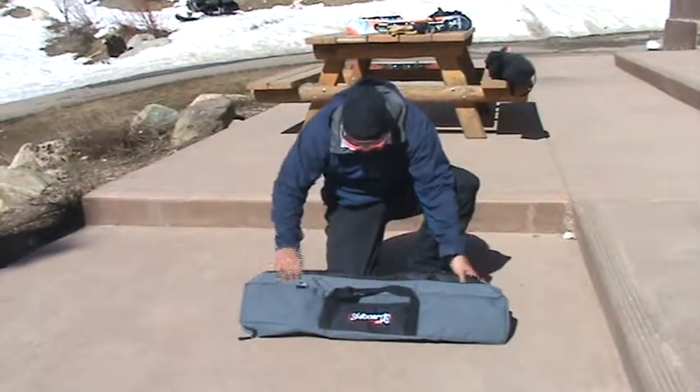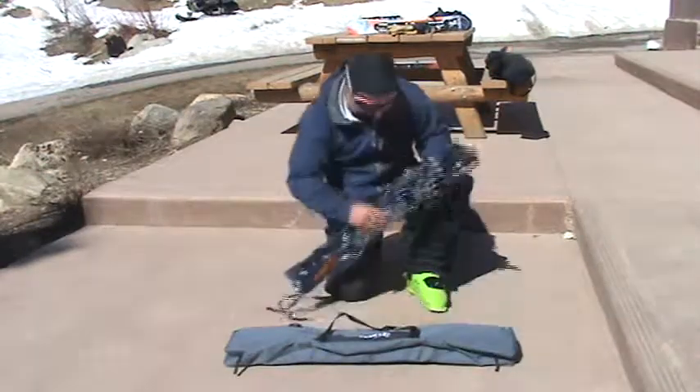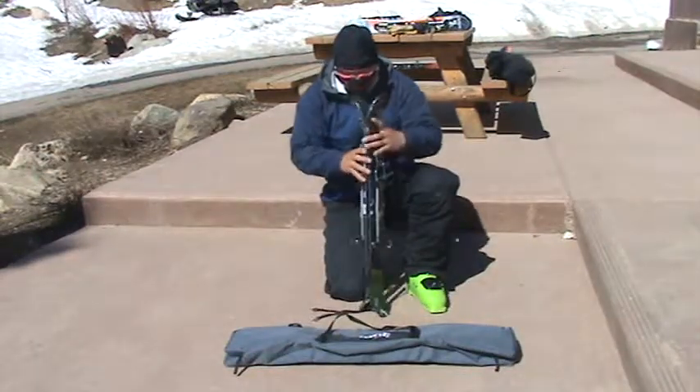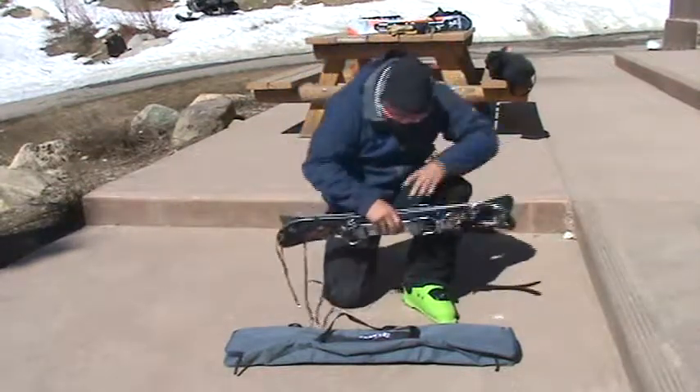We're going to demonstrate our 100 centimeter charcoal gray and black SkiBoards.com bag. We've got a pair of Snow Jam 90s. This bag is perfect for any boards that have non-release bindings up to 100 centimeters.